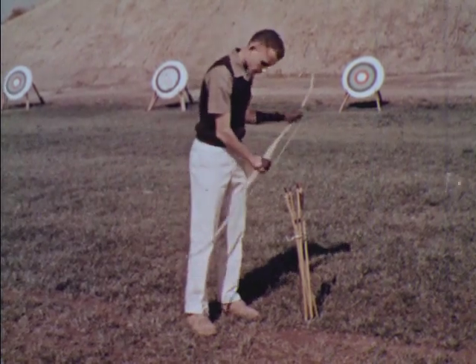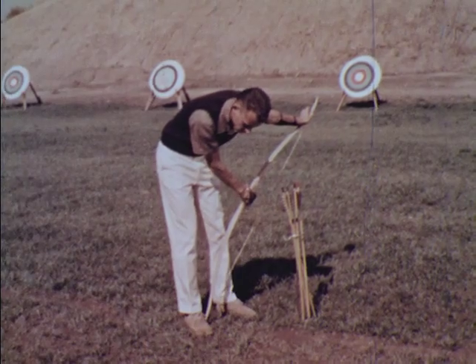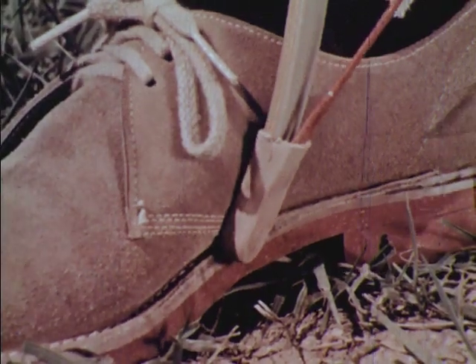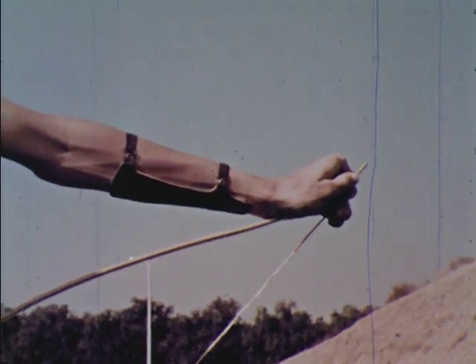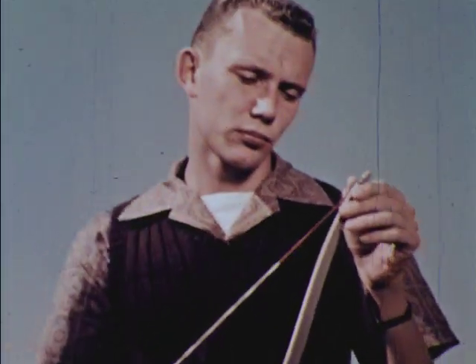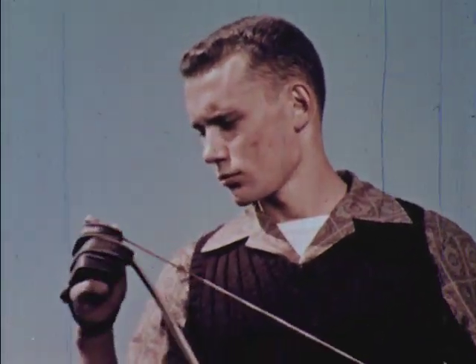Here is the proper way to brace a bow. Turn the face away for protection. The bow does not touch the ground. Press with the heel of the hand and slip the string into place. Then immediately twist the bow so that the string is towards you and check to see that the string is properly in both grooves at both ends.